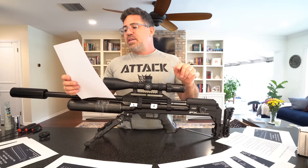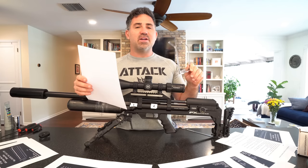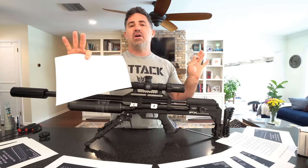Number two: to lower regulator pressure, you must first depressurize the system. FX has been training us with the Impact, Dreamline, Crown, and Crown Continuum that it's okay to reduce regulator pressure while the regulator is under load — meaning you don't have to degas it. That is NOT the case with these new dual-reg systems. You've got to completely depressurize the system before reducing regulator pressure. I'll show you that in a minute.